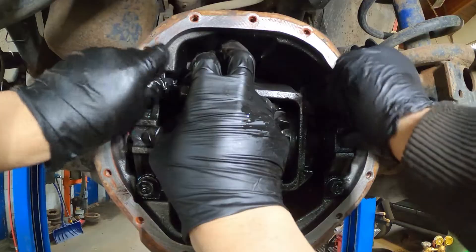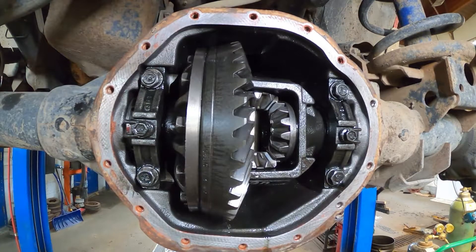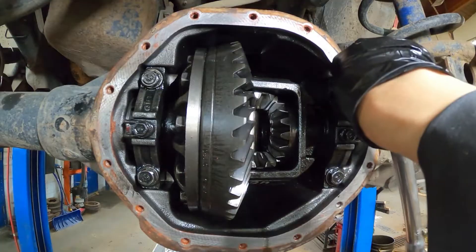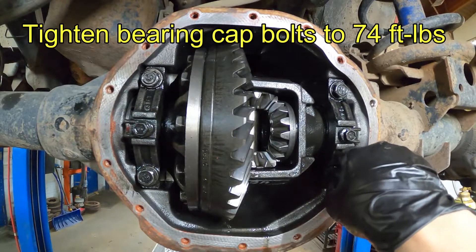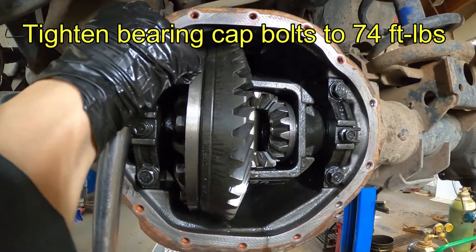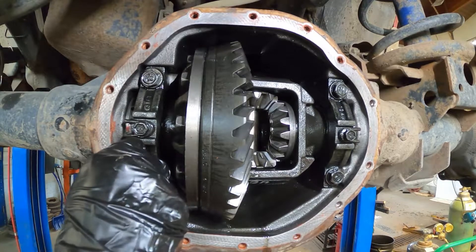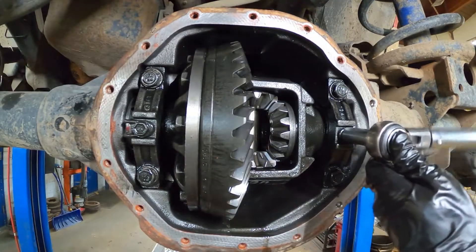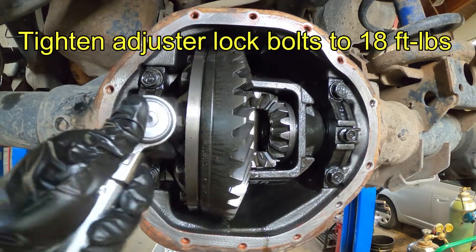That's how I tighten the adjuster and preload the bearing, one turn just like when I removed it earlier. After that, put the adjuster lock back in place and put the bolt in. Now ready to torque the bearing cap to 74 foot-pounds - I checked in the computer and there are two different specs for the side of the gear assembly, so I go with the higher one. Now tighten the adjuster locking bolt.